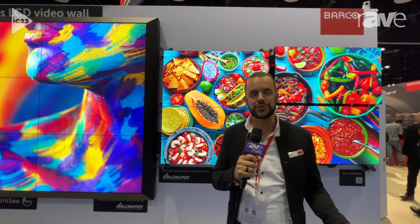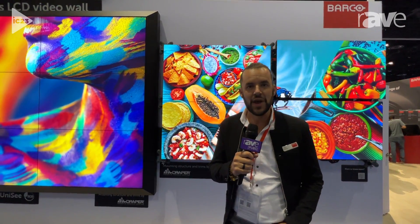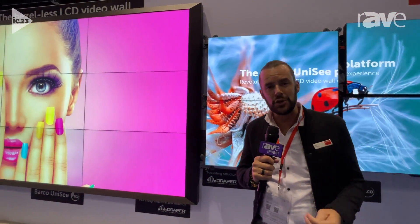Hello, everyone. My name is Dak Patrick, Director of Sales Engineering here at Barco for our large video wall experience. We're here at the Barco booth in front of our current line of product, Unisee.